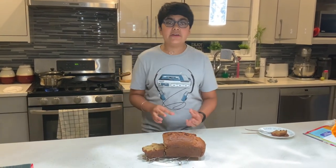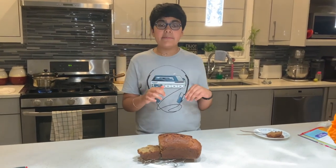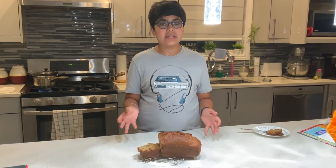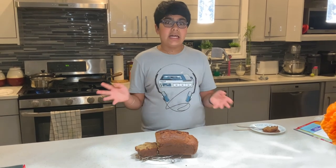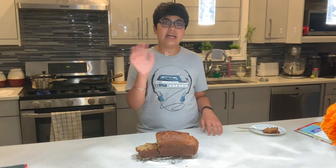Thanks so much for watching. I hope you liked the video. Click the like button, subscribe, and click on the bell icon for more recipes and videos. This is Ranveer Bhatia from Ranveer's Kitchen — see you next time, bye!